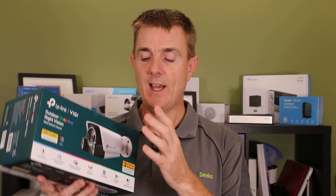It's a four megapixel camera, and for those people who are worried about the TP-Link range, this is NDAA approved and compliant. This means that it's not on any of the Chinese ban lists, so it is completely independent. The chips in this have not been on any of those CCTV ban lists that you may have heard about.